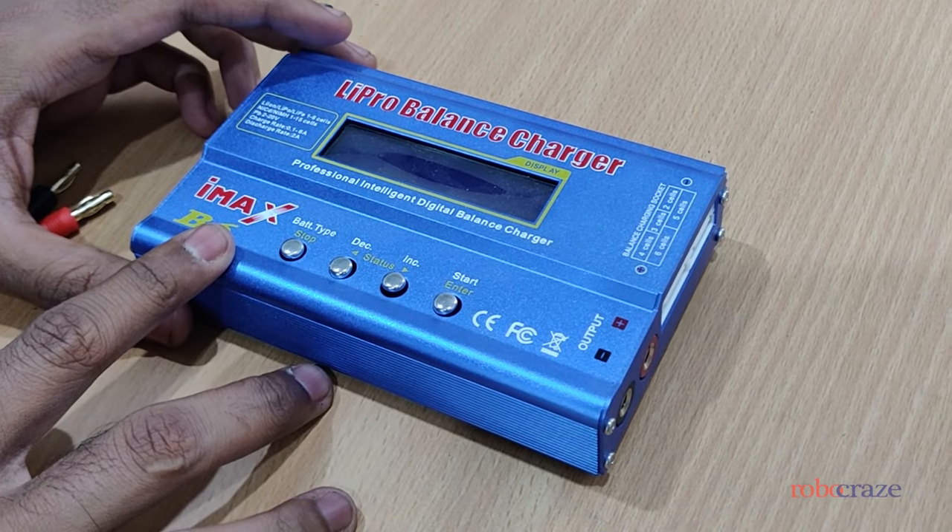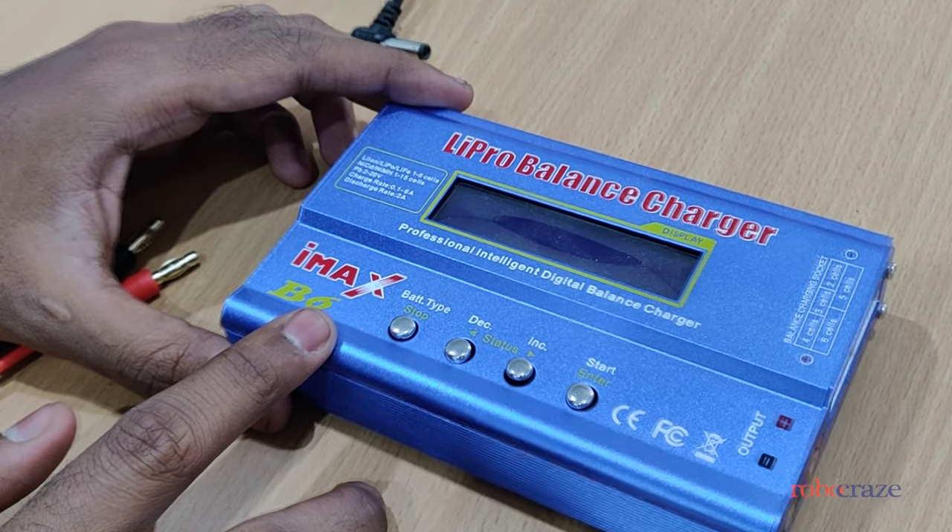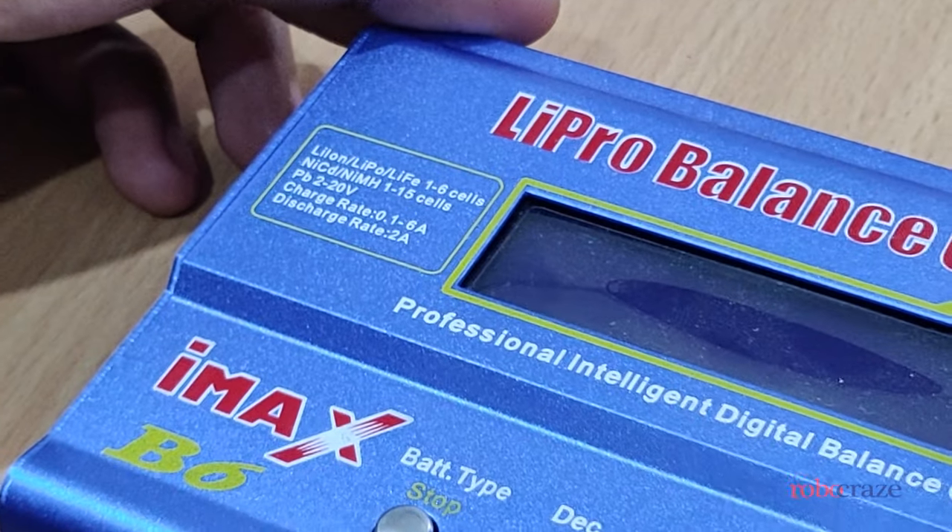This is the IMAX B6 charger. It is capable of charging lithium polymer, nickel cadmium, nickel metal hydride, and various other types of batteries.